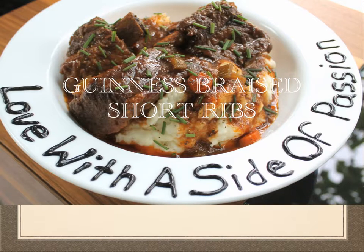If you'd like this recipe, you can go to www.lovewithasideofpassion.com.